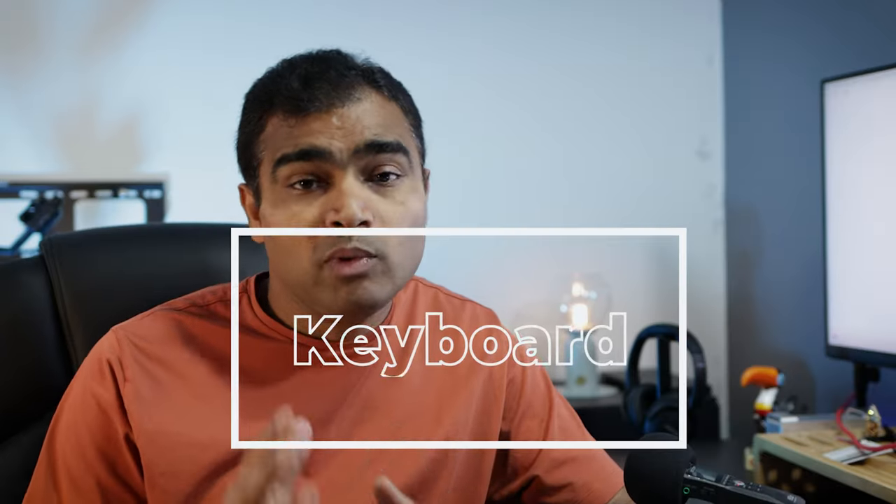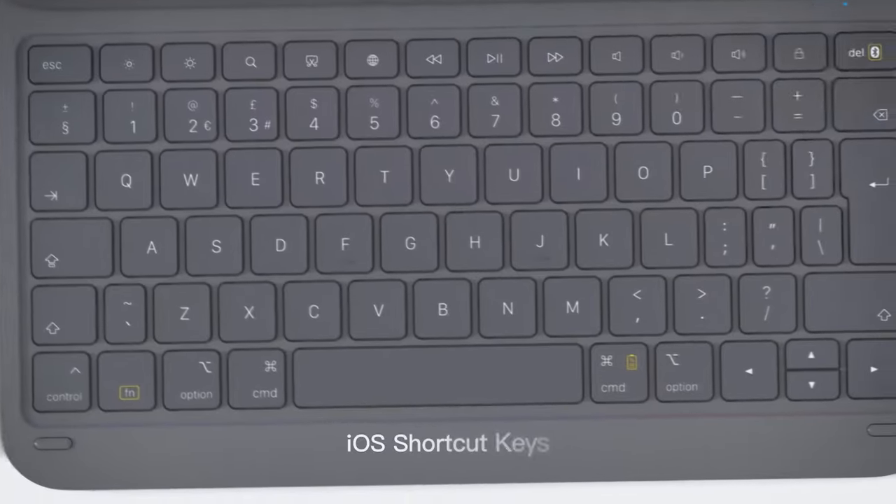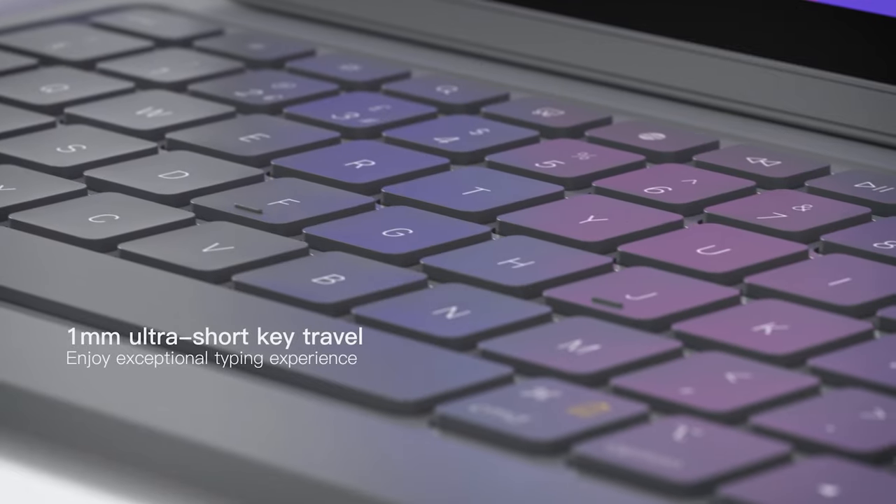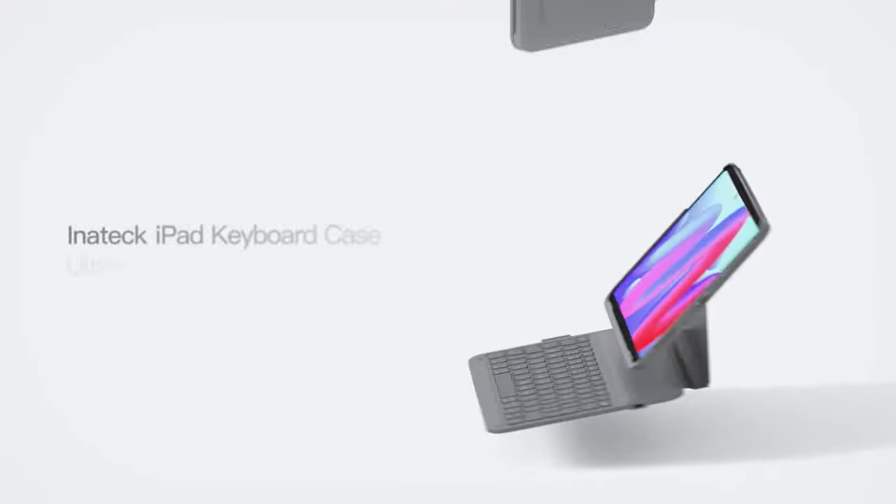Now let's talk about the keyboard. The keyboard is sleek and stylish and it comes with iOS shortcut keys so you can control your iPad at your fingertips. The responsiveness is impressive — it makes you feel like you're typing on a laptop instead of an iPad. And for those who love late-night work sessions, there's a backlighting feature which is a game changer.